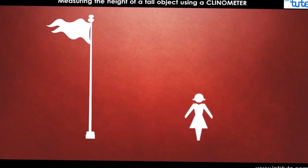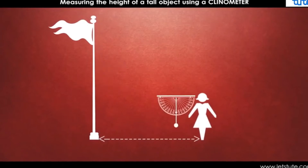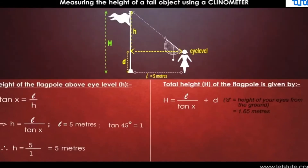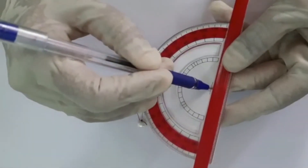Let us see what a clinometer is. It is a device used by engineers to measure the heights of objects or buildings. This device has a reference arm which is directed perpendicularly downwards, influenced by gravitational force. And the interesting part is, we can make our own clinometer.